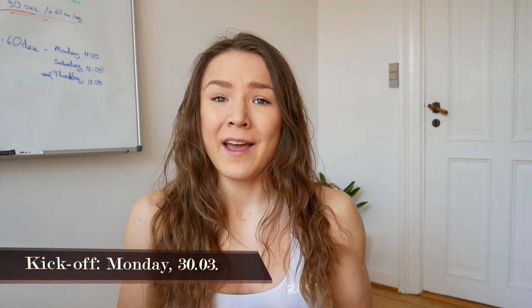We're kicking off the challenge already this Monday, the 30th of March. I've put together a 14-day mini challenge, and the whole idea and goal of it is to really stay active throughout this quarantine time and to keep each other accountable. This is really the time when we need each other to get through it. I need you guys, and you need each other, so I thought it would be a great idea to do this challenge all together — 14 days, that's all.